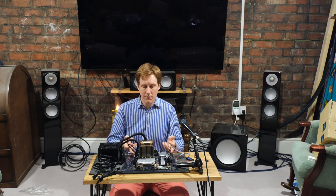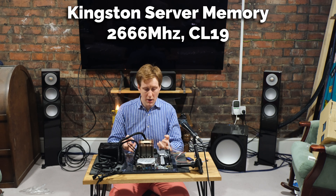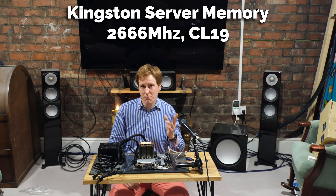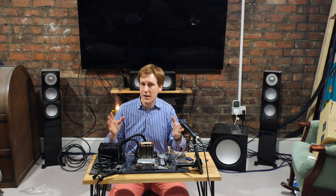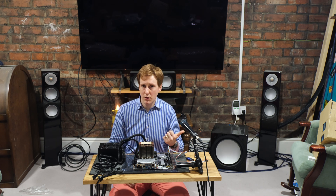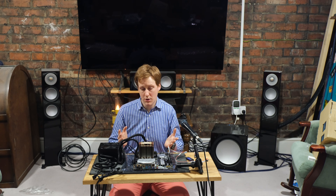The RAM is the ECC memory I mentioned in the last video — Kingston server memory at 2666MHz, CL19, in two 8GB sticks. You could obviously go bigger if you wanted. I think this is a great foundation for an entry home lab or entry NAS, or even to combine both, because you've got the iGPU, the ECC memory, and pretty much everything you need to get started.